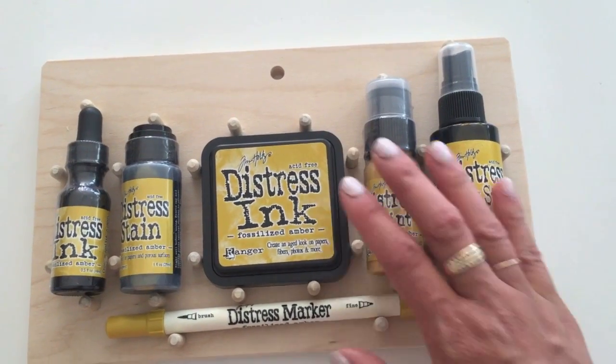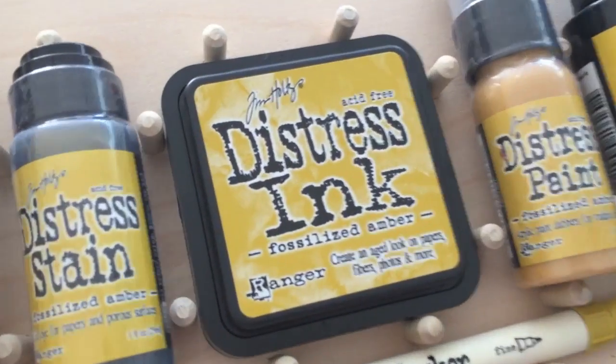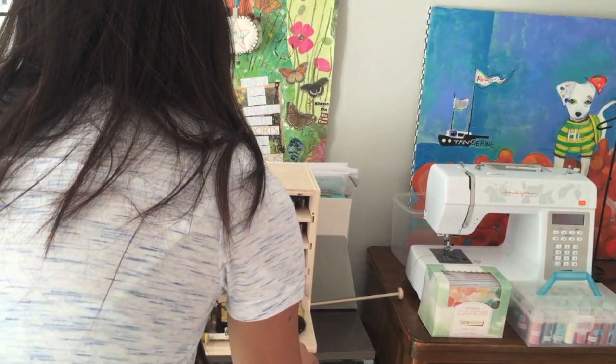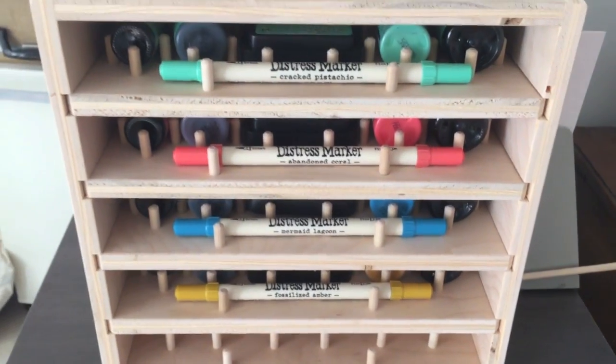All right, it's all ready to go. Take the tray back. All right, so let's slide it in. Lovely.